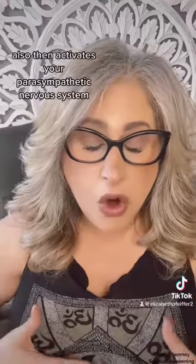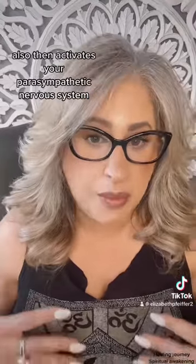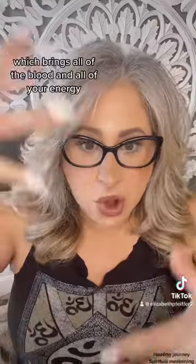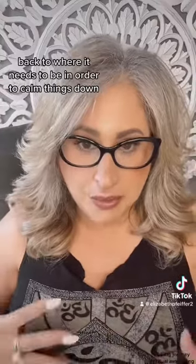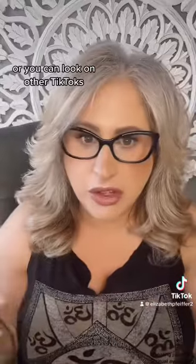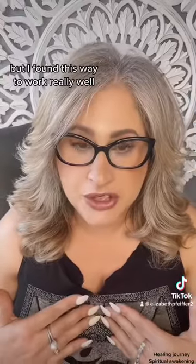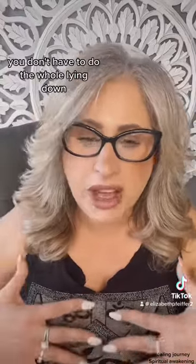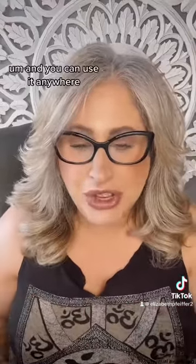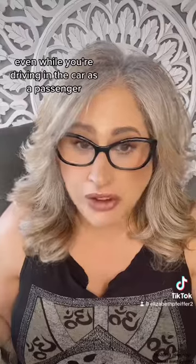Resetting your vagus nerve activates your parasympathetic nervous system, which brings all of the blood and energy back to where it needs to be in order to calm things down. Now there are many ways to do this — you can Google it or look on other TikToks — but I found this way to work really well. You don't have to do the whole lying down, legs up thing, and you can use it anywhere, even while you're driving in the car.